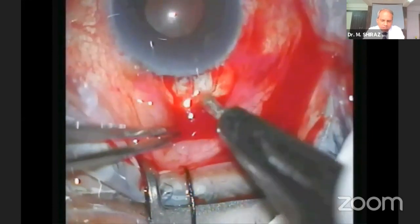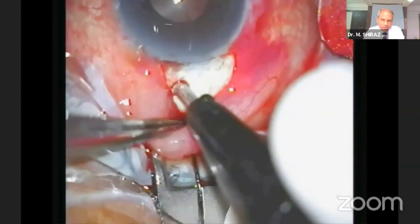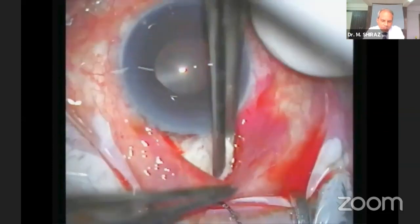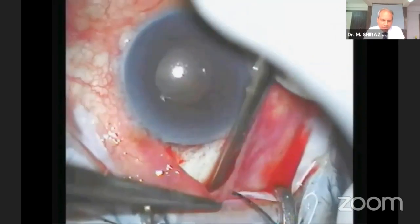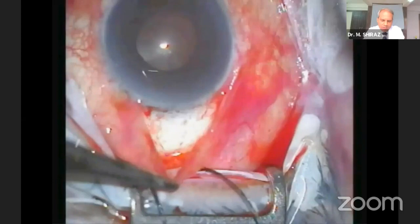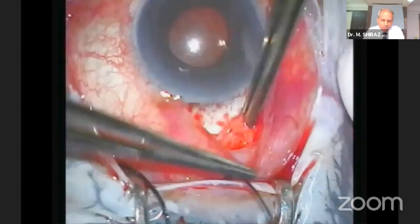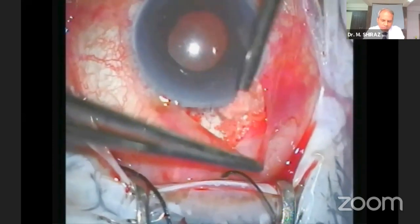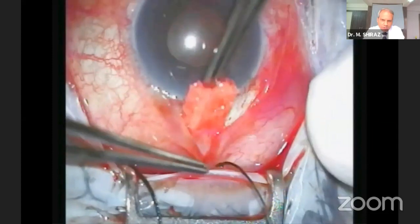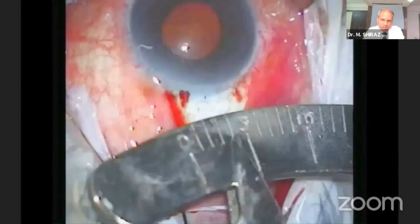Cautery should be just adequate. Extensive and excessive cautery should be avoided. Polyvinyl alcohol sponges soaked in mitomycin C are placed under the conjunctival flap as posteriorly as possible to enhance the posterior flow of aqueous. After 2-15 minutes, the sponges are removed carefully. After removal of the sponges, the treated area should be thoroughly and copiously irrigated with at least 20 ml of balanced salt solution.